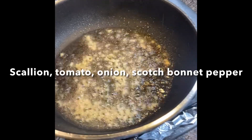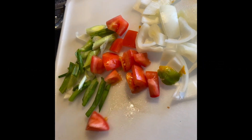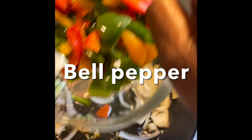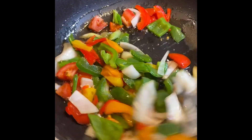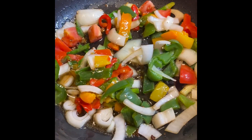I heat the oil, then I add a tablespoon of chopped garlic, then I add the other chopped seasoning. There we go, and we give it a nice stir.